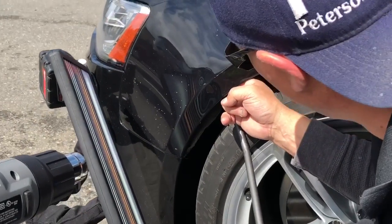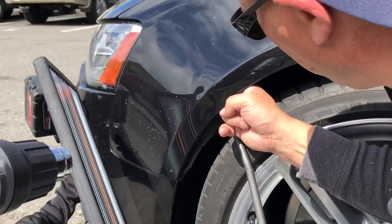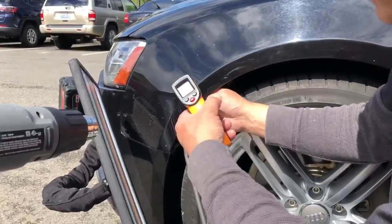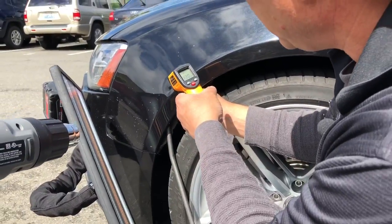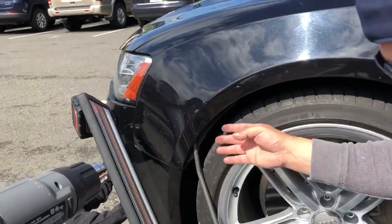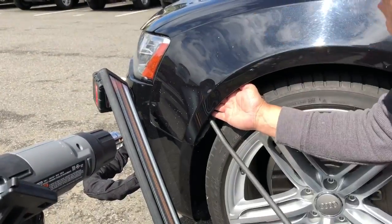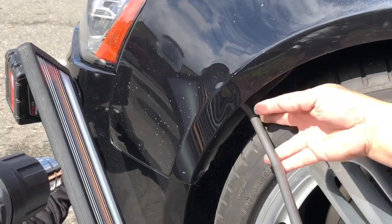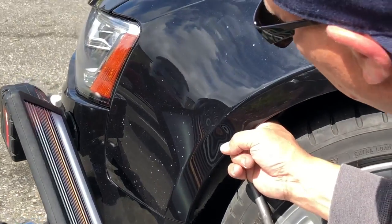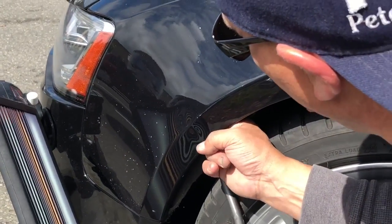That sounded like a little stressing of a clip, and I can tell this is extremely hot now — 130 degrees, right where I want it. That means I've got to make my pushes pretty much in the next 30 seconds to get what I want out of this heating cycle.